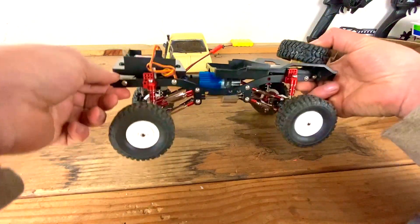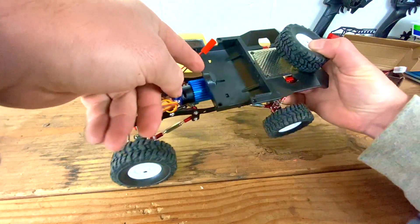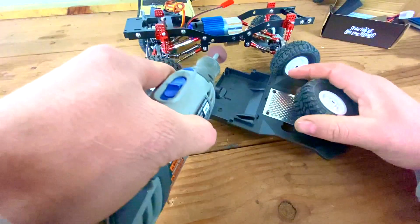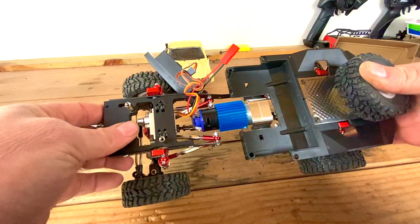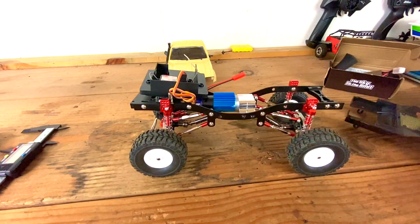We're gonna put this rear deck on, but if you look here it won't go down all the way because the motor is in the way. So we actually have to cut out right here and get rid of this section. I went a little too wide but oh well.